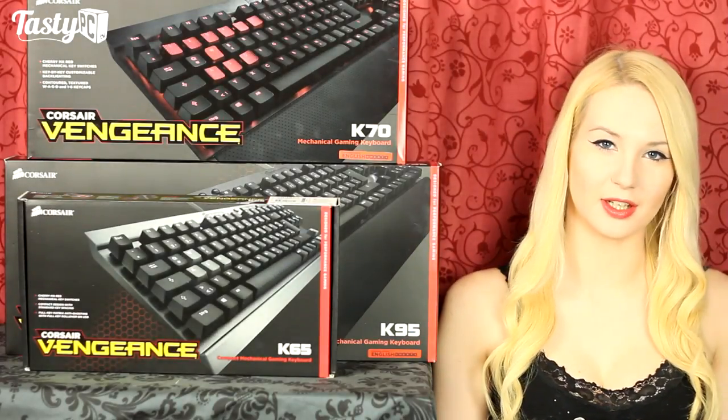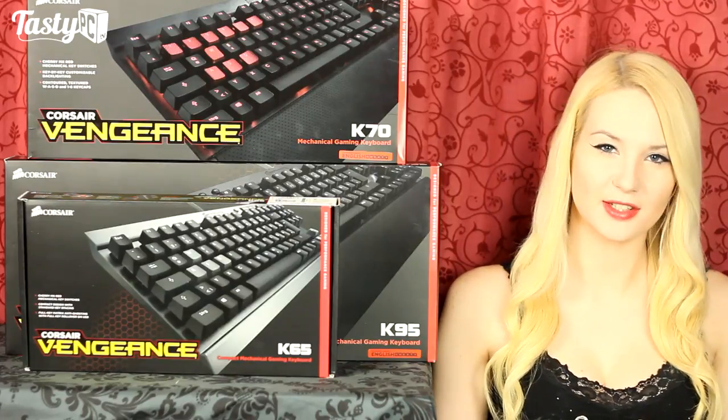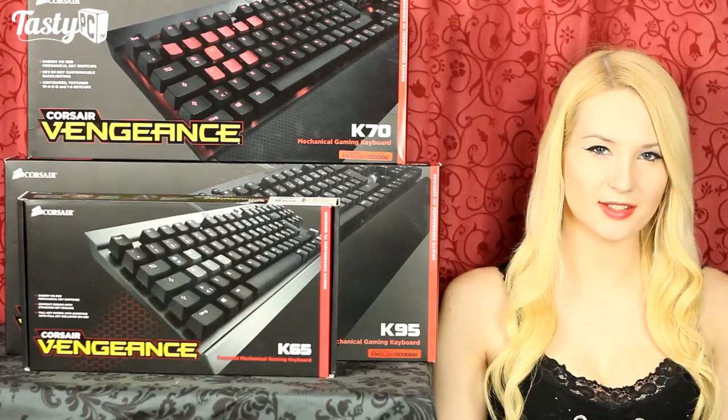Hey, I'm Lauren from TastyPC.TV and today we're doing a review of three mechanical keyboards from Corsair: the Vengeance K65, K70, and K95. So let's get started.